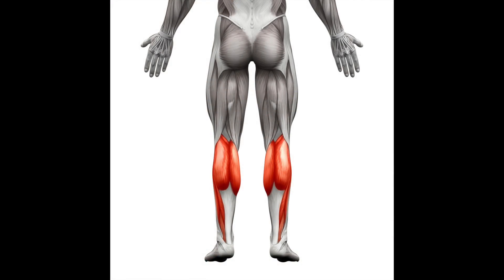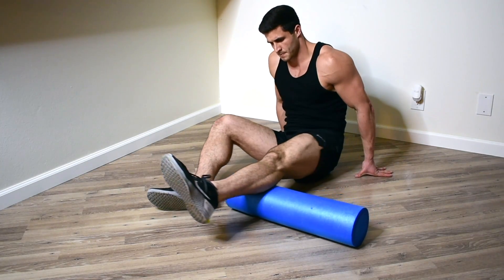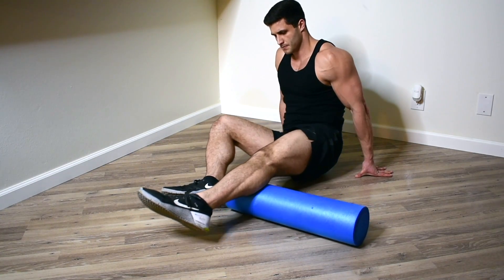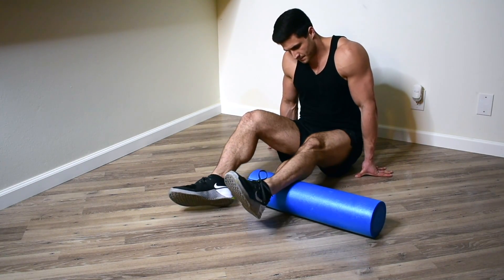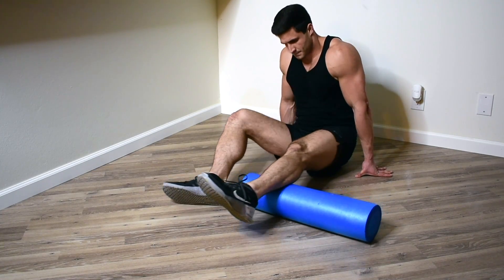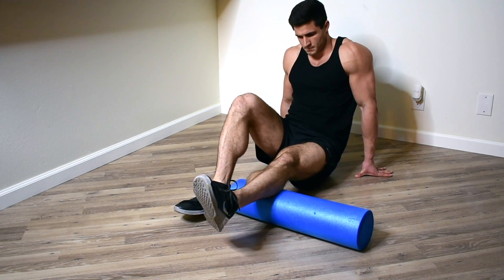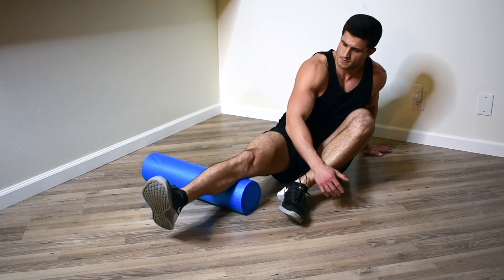Finally, I hit the ever-elusive calf muscles. I place the foam roller on my left calf and start rolling out all those trigger points. Make sure that you rotate your calf so you hit all of the tightness in that muscle. This one's a little bit tricky to place a lot of weight on, so try to get up on your fingertips if you can. After 30 seconds, I move over to the right calf and repeat.